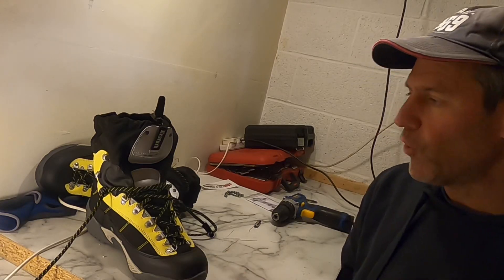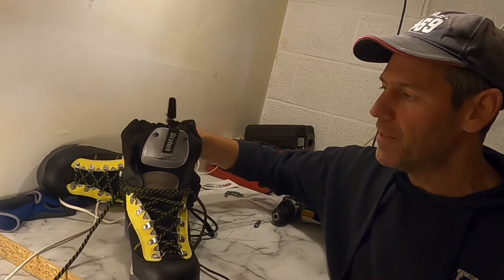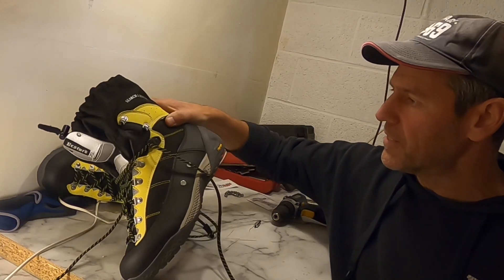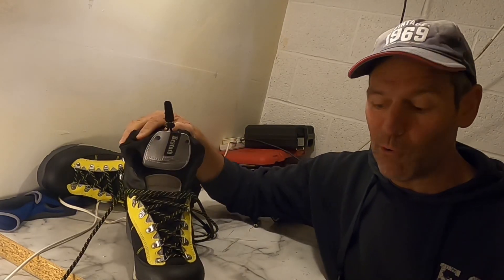I just thought I'd let you have a little look at what I've been spending my money on. I don't often listen to other people, I normally go my own thing, but I read Henry Gilby's blog talking about these Bersard search and rescue boots and decided to take the plunge.